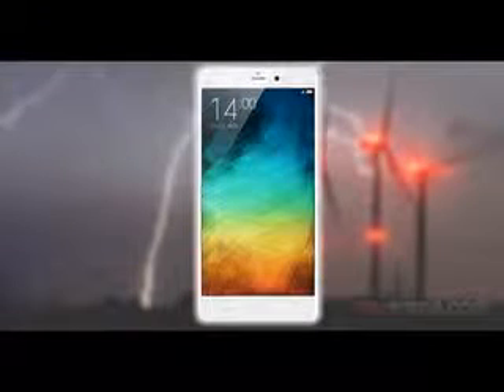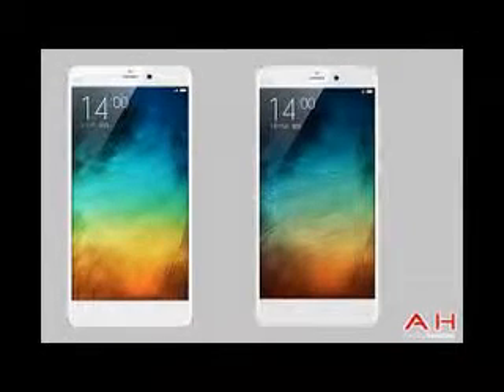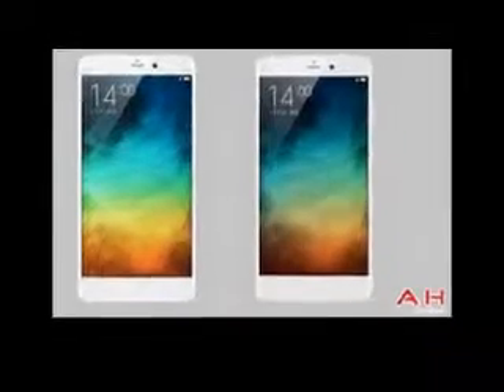Xymie Miles Note battery life test. The Xymie Miles Note, the company's highly anticipated flagship, has come recently to our office and we did an in-depth review. The article is now live at our homepage and you can read all about our encounter right there. Our review process includes a battery life performance test and we've put the Xymie Miles Note through all our routines.